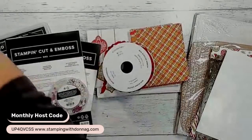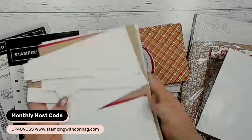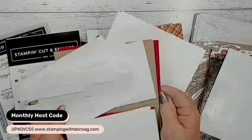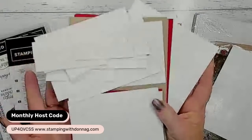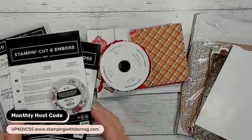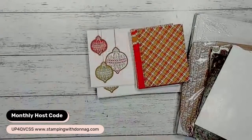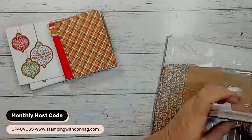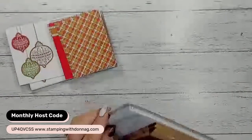Before I jumped on, I cut some card bases and some layers - basic white, real red, and crumb cake as my colour scheme. I cut front layers and insert layers just to make it a little bit quicker so we can do some crafting. The first thing I'm going to do is show you how we can quickly make some cards just using the Memories and More cards and envelopes, and then we'll move on to more in-depth things using the masks and embossing paste.